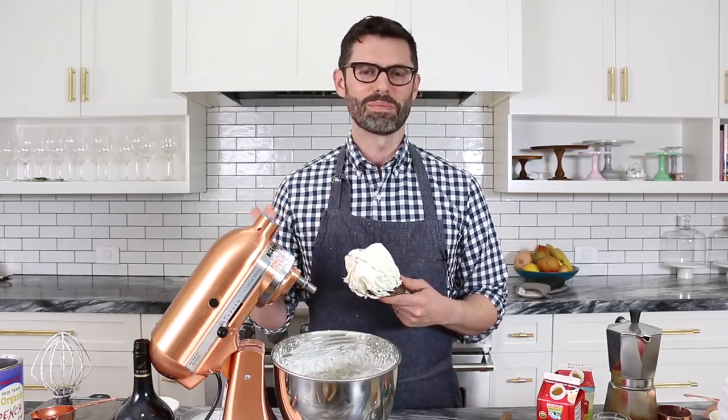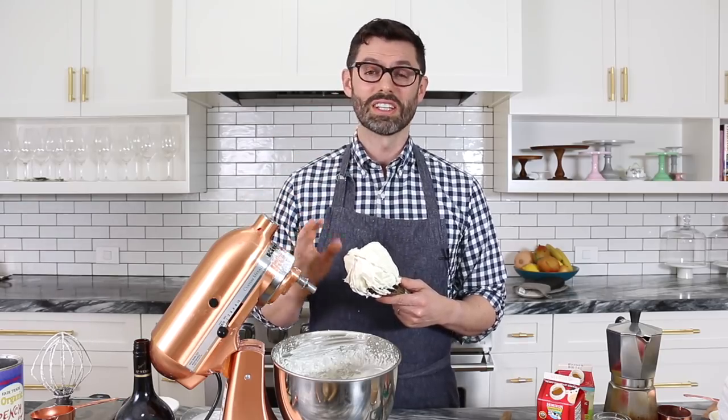If you ever want to make a cake with whipped cream but it's too unstable and falls apart, whip in some mascarpone cheese. If you're building the cake, I'd recommend two containers of mascarpone for three cups of whipped cream — it'll be much more stable and hold up. It's still not gonna last a long time; you should really use it the day of or the next day at the latest, because it starts to yellow over time. But all good things can't last.